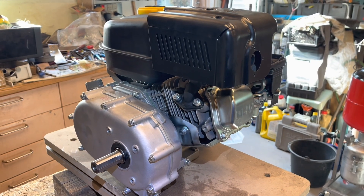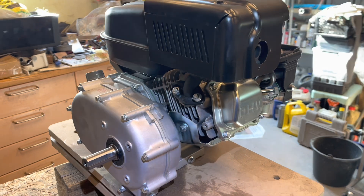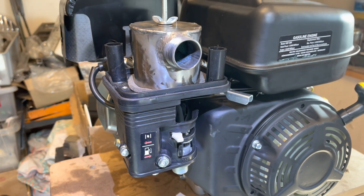This is a Lifan 168 from Wiltec. It's a 200cc engine, four-stroke, and it's six and a half horsepower.